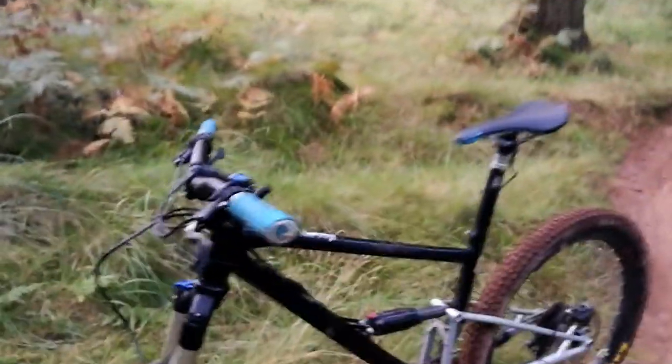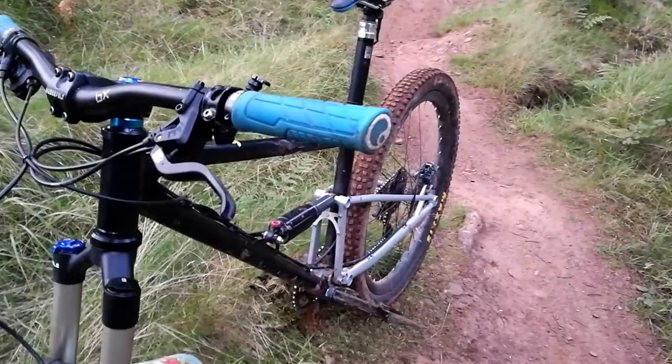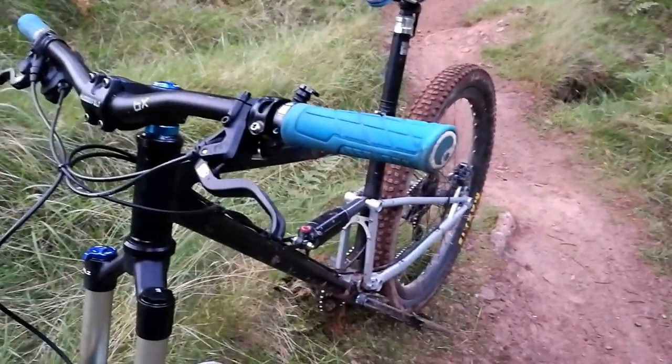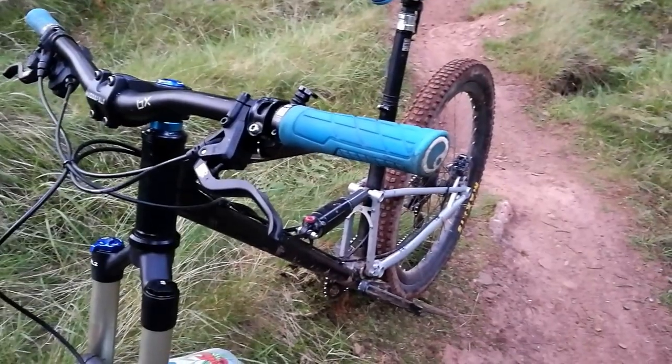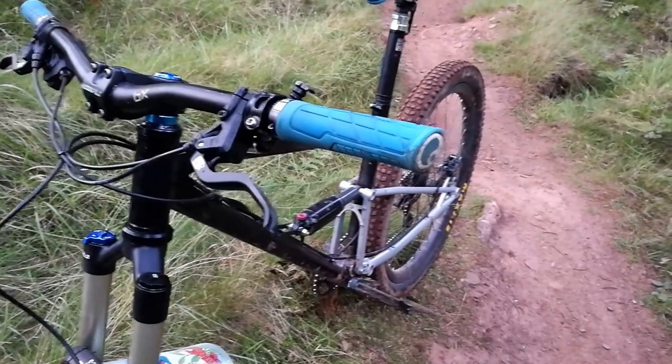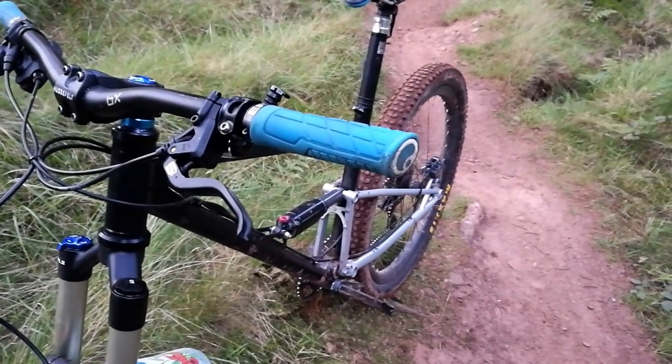I ended up getting myself a pair of Magura MT5s. Now, I don't know if anybody knows much about Magura, but they're actually a great brand — German-made. You know what they say about Germans when it comes to engineering. And so far they're pretty flawless.